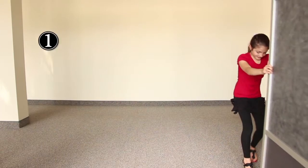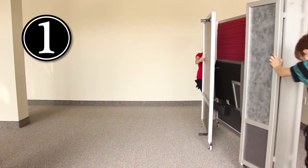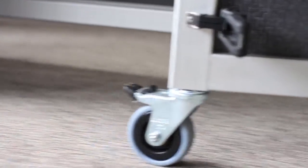In typical Swift Space fashion, the Rendezvous Mobile Meeting Booth opens up as easily as one, two, three. Step one: roll each of the panels into their approximate position. The booth moves easily using the same durable casters that have been proven to work on our stations.